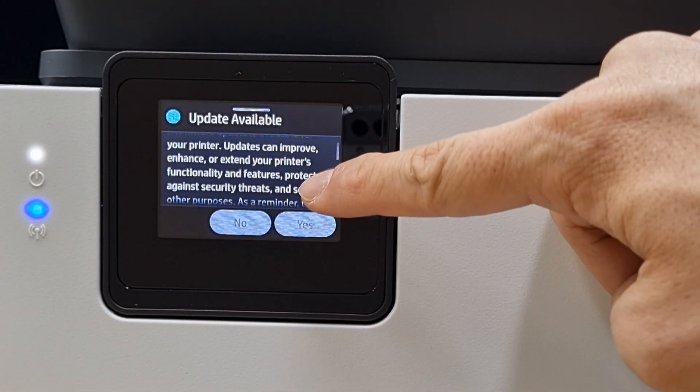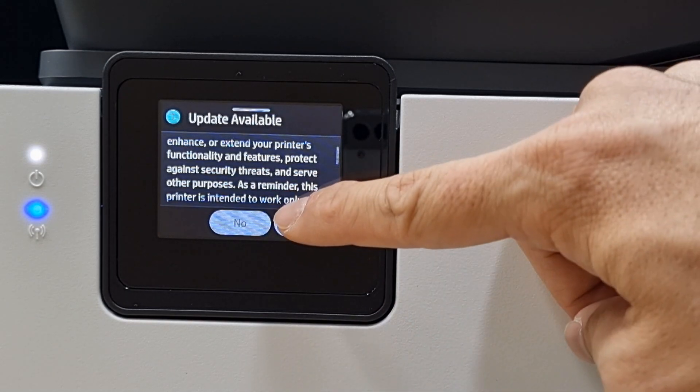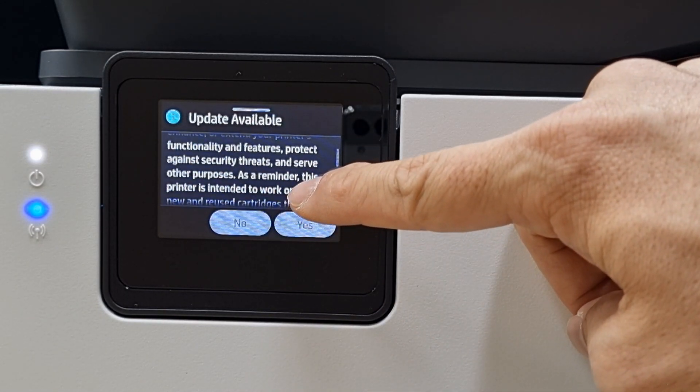The updates can improve, enhance, or extend your printer's functionality and features, and protect against security threats.